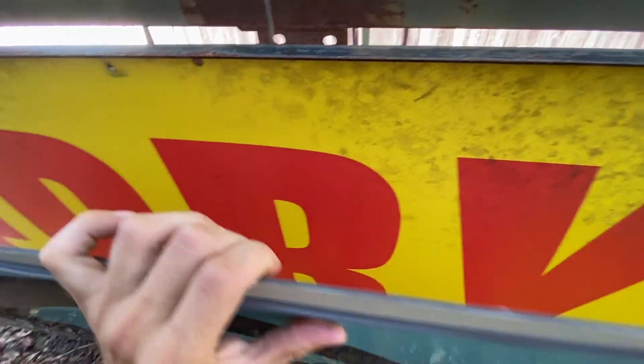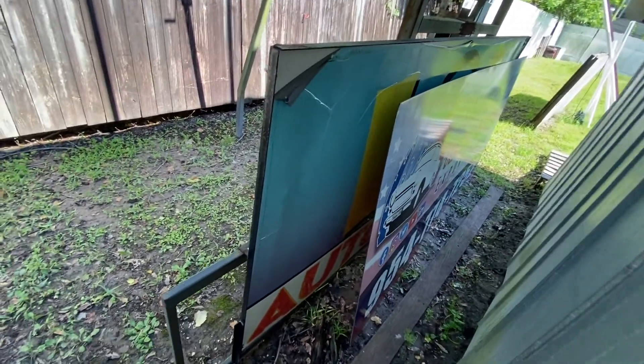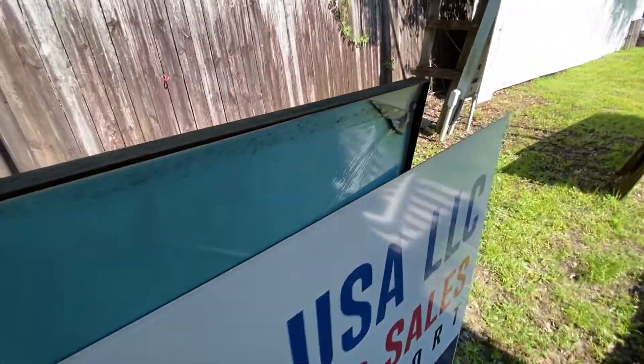Bolts are out — bye bye Lando Lakes Auto Seals! Let's see what's behind: oh, Jerry's Auto Seals. Beautiful! The fun continues — it doesn't fit. It's the same size but it needs to be slightly trimmed, especially this side.